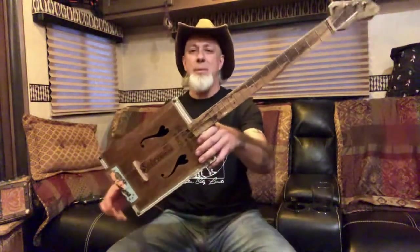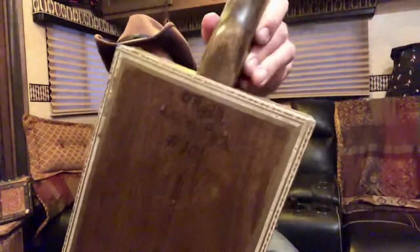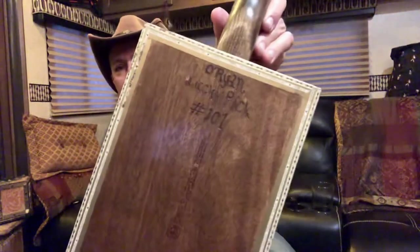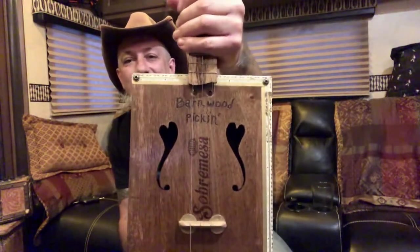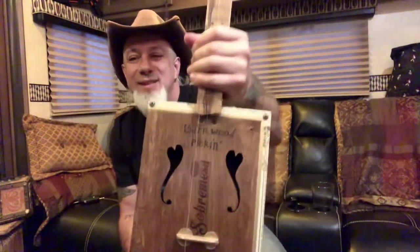Hey there everybody, Daniel Orion here with Lucky Pit Guitars, and I got build 101 — 101 builds — and look at how beautiful those little heart sound holes are. They're so cool.